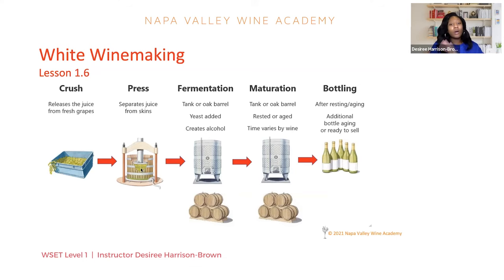Whether tank or oak, it's really up to the winemaker which vessel they choose — it just depends on what kind of style of wine they want to make. The yeast will be added, and the yeast will feed on the sugar from that fresh grape juice and turn it into alcohol. If the yeast is allowed to ferment all of the sugar present in the grape juice, this is how we end up with a dry wine — there's no sugar left over.